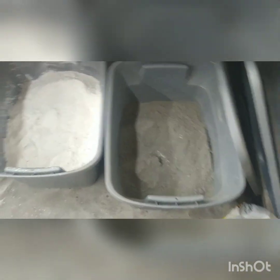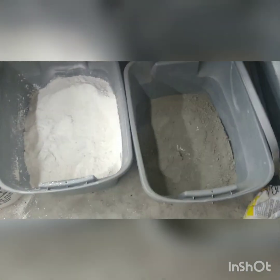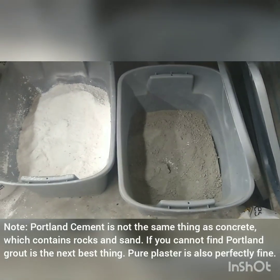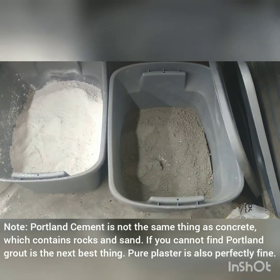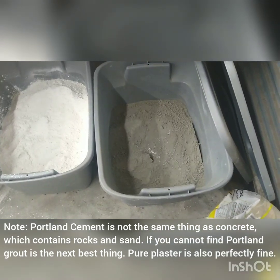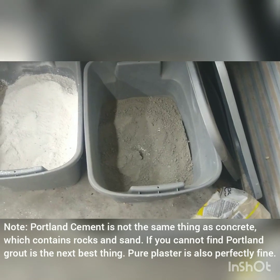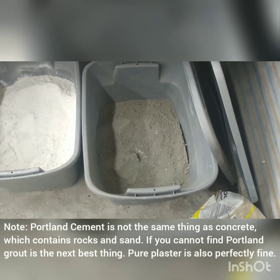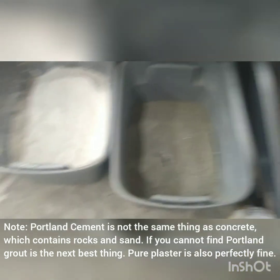First, you're going to need some Portland cement and some gypsum or plaster of Paris. These can both be found at Home Depot, Lowe's, any hardware store. Usually the Portland cement is only in like 90-pound sacks, but it's like $10. Get the 90-pound sack, stick it in a tote like I did, and you'll be set for life. You don't really need much of it.